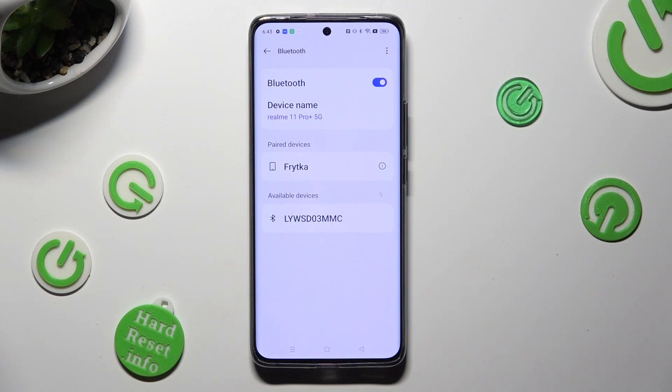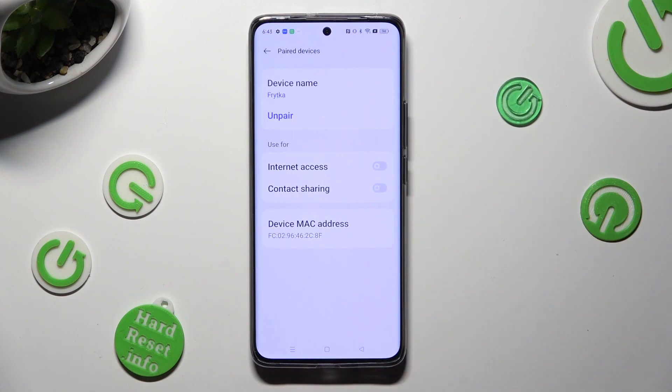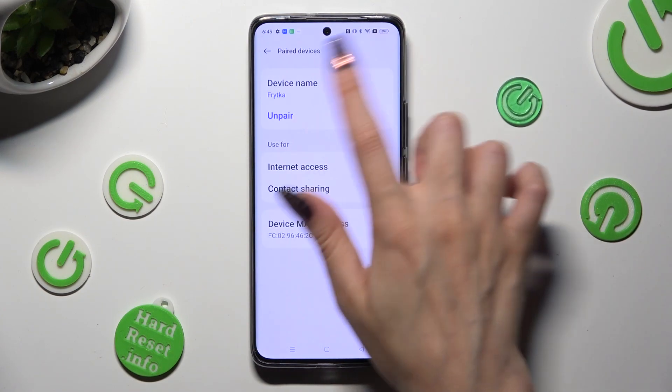As you can see, my devices were successfully connected. If you wish to disconnect them, click on this icon next to the device, and hit unpair under the device name.